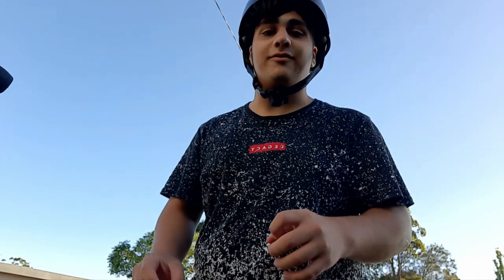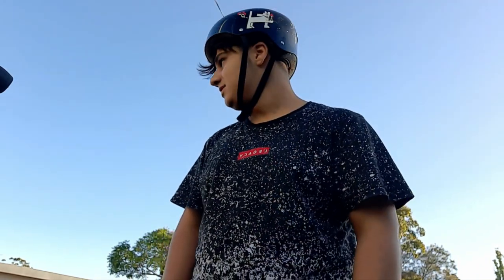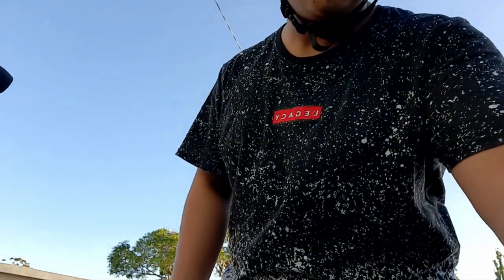All right guys, that'll be it — thank you so much for watching. Please like and subscribe. If you want to see a part two of me going off-road, I'll buy a dash cam, put it on my helmet, and record myself riding. I'll see you guys next time!